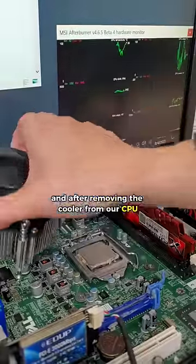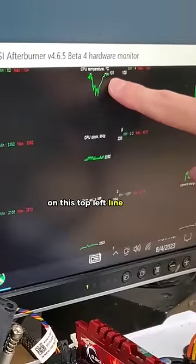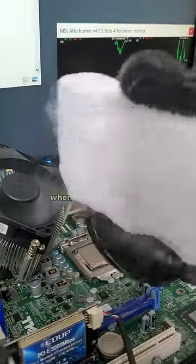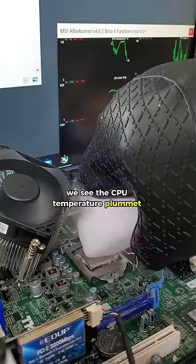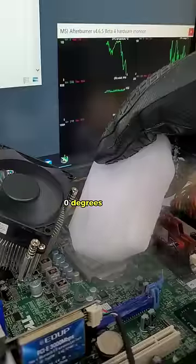After removing the cool air from our CPU, we can measure its temperature on this top left line graph. And something incredible happens when we introduce this block of dry ice — after mere seconds of contact, we see the CPU temperature plummet down to zero degrees Celsius.